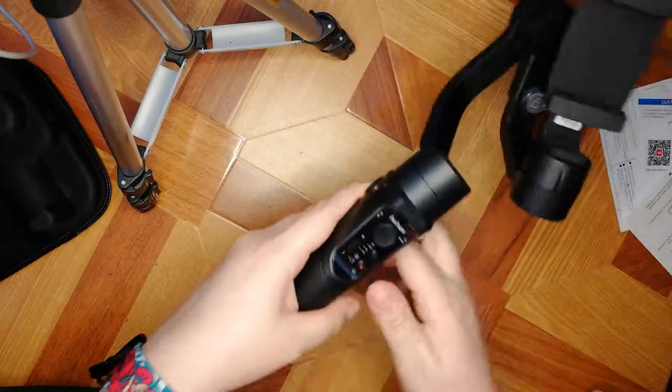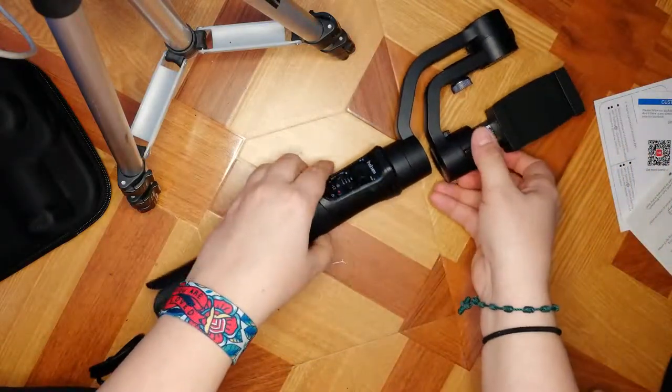Now I'm gonna turn it on — let's see what the instructions say. I'm using it right now and I'm shaking it quite a lot — it stabilizes. I'm not using the app to film this part, but as you can see it's quite stable. I'm just gonna make the video with the app to see if there's any difference.